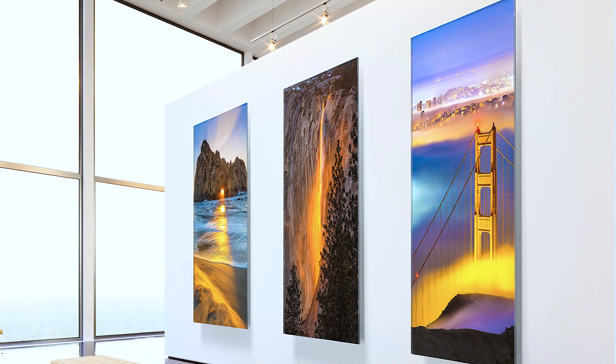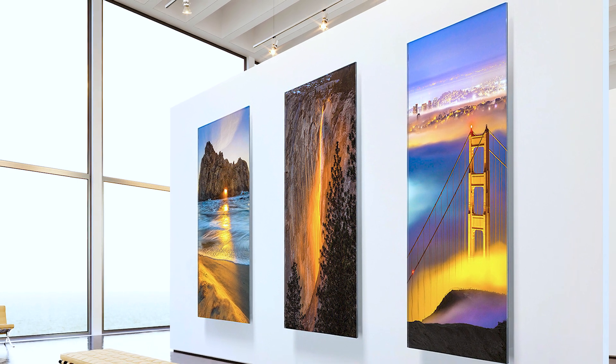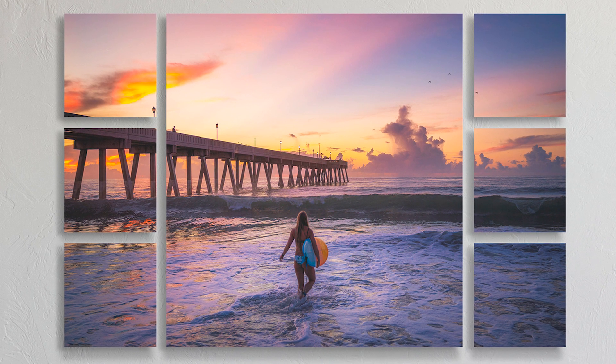Acrylic prints are available in any size, from 4x4 all the way up to an impressive 43x96 inches. They're also available in clusters and splits, so you can easily create exciting wall arrangements.